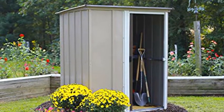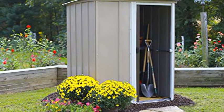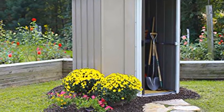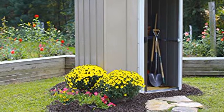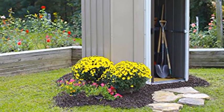Convenient storage: the Brentwood offers 93 cubic feet of storage, ideal for maximizing storage in smaller spaces. Equipped with 67-inch wall height for increased headroom; inside maximum wall height exceeds 69 inches.